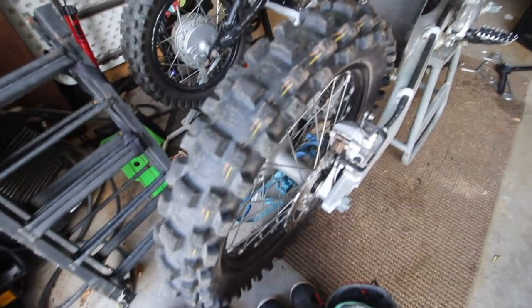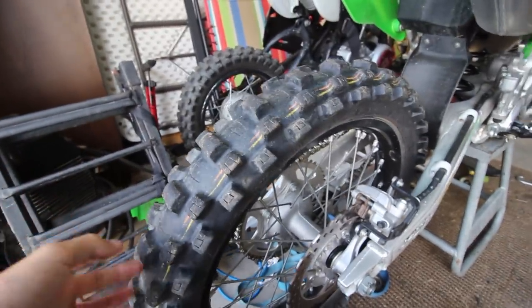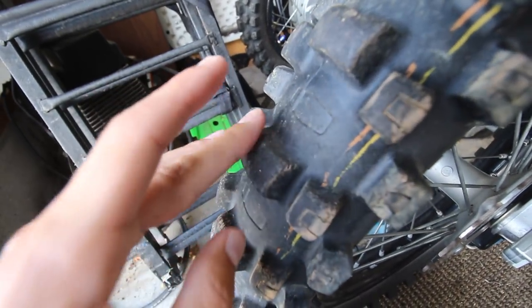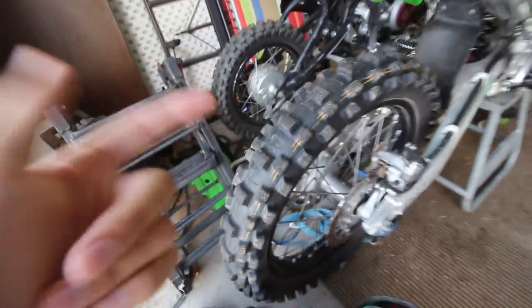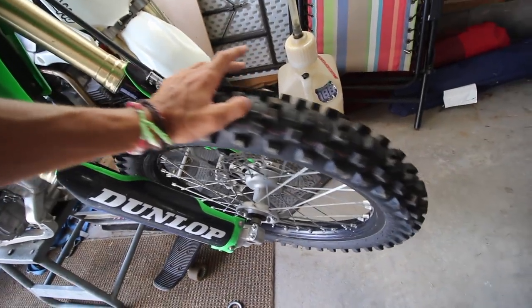As you can see the tire is pretty shot — I posted in my last couple of videos, one of the knobs ripped off, so it's time to throw a new tire on. I rode it on the road a little bit and you can see the edges are all rounded off. I just didn't care and was ripping it around on the road. The front tire is still good to go — I put that on recently and it doesn't wear out as quick.